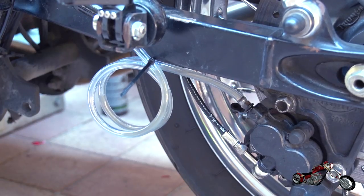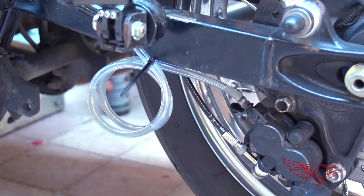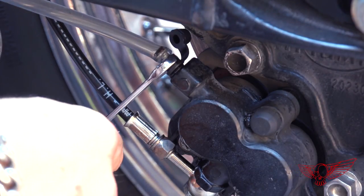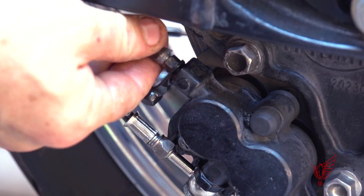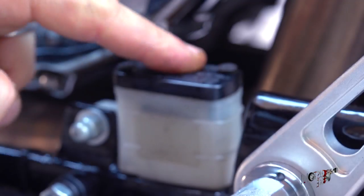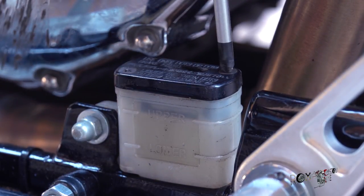After quite a lot of pumping and a few oil refills, we can see that the air bubbles are diminishing until they disappear. At this point I can tighten the bleeding valve and then remove the plastic hose. The reservoir can also be closed at this time and the braking system is ready to go.